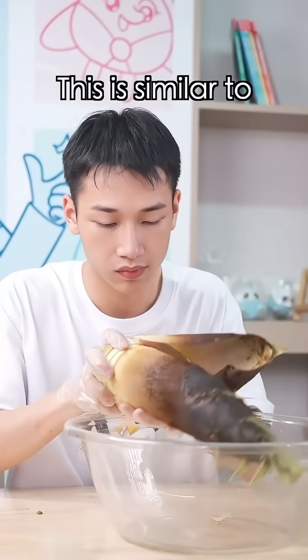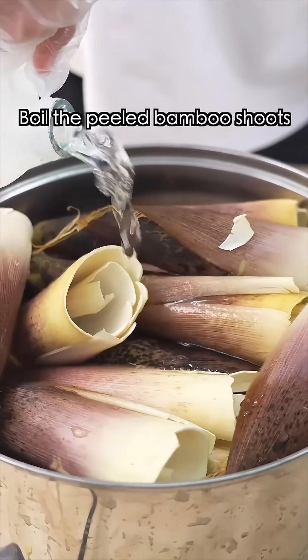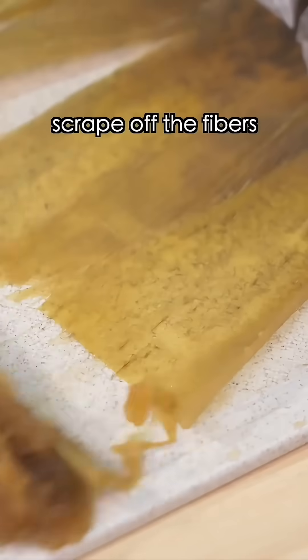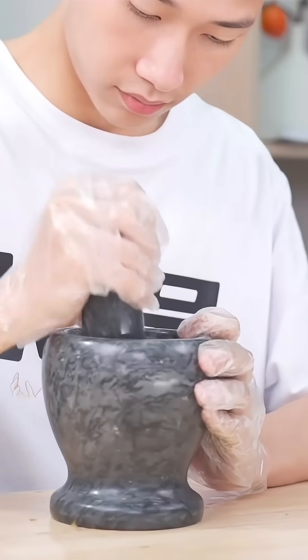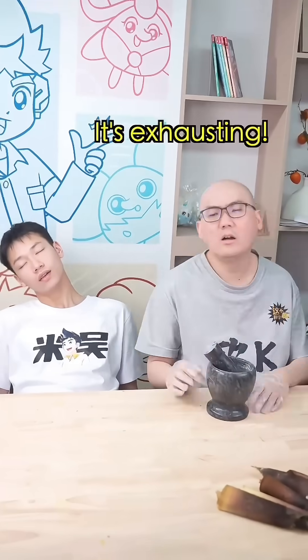Step two: make the pulp. This is similar to the ancient paper making process of boiling a cooked material. Boil the peeled bamboo shoots in alkaline water. Then scrape out the fibers and pound them for three hours. So tiring — let me handle it. Exhausted!